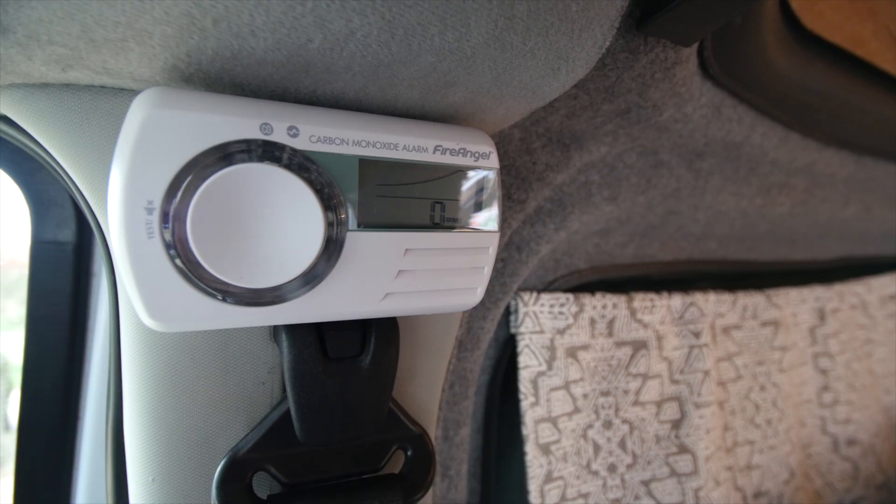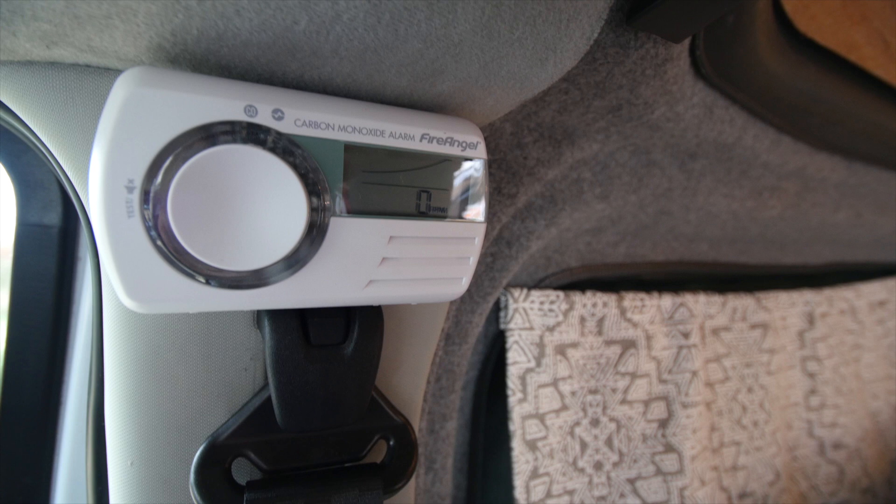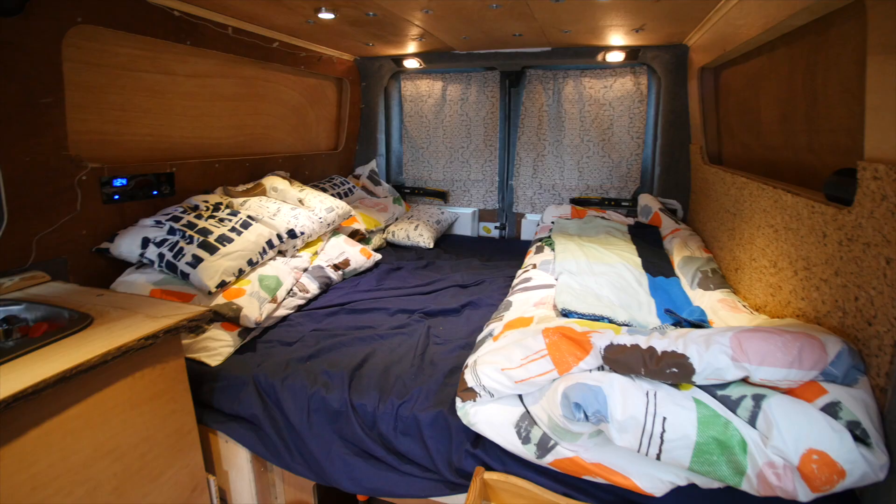I've added a couple of extra things. I've got a fire blanket down here and a dehumidifier down there. I've also added a carbon monoxide reader, just in case.